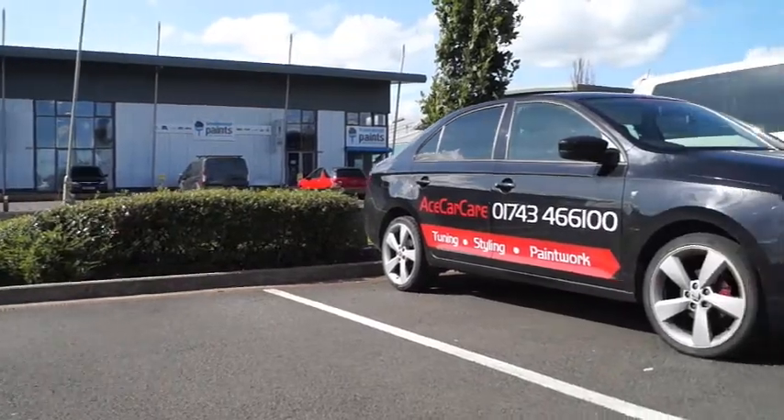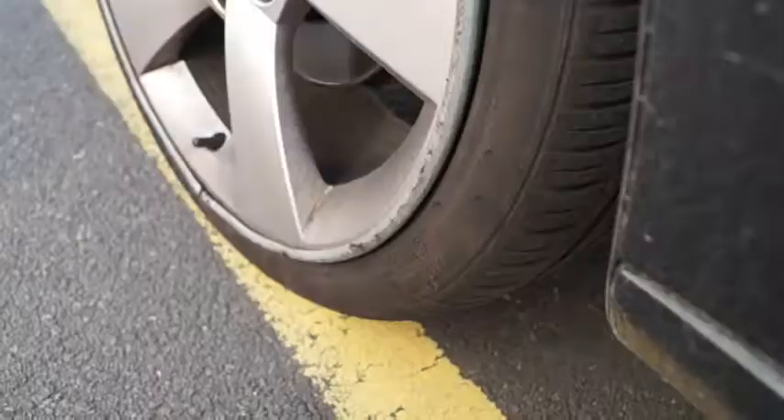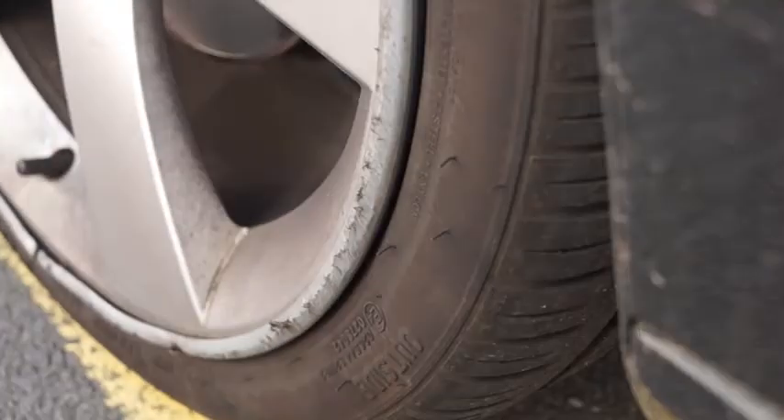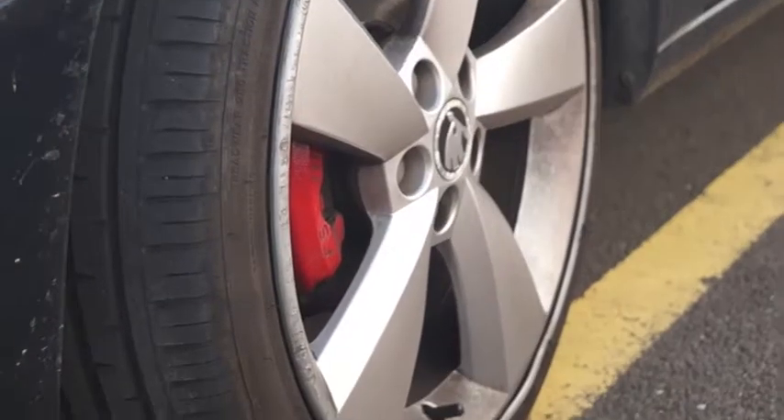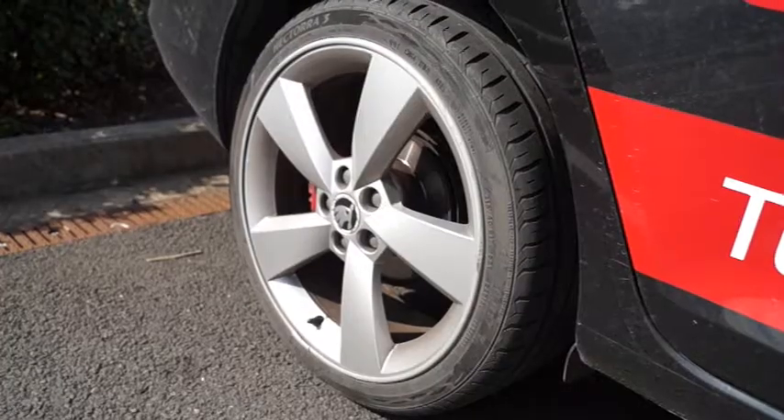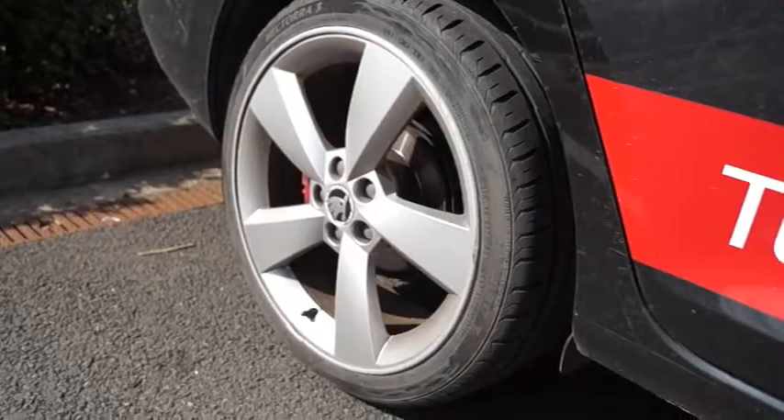Now we'll take a look at the Rapid, where the damage is even more severe. You can see that they've taken several quite bad knocks, but again there's no damage to the painted finish of the alloy wheel. Anything you can see is coming from under the paint due to the age of the wheel or lack of care by the previous owner.